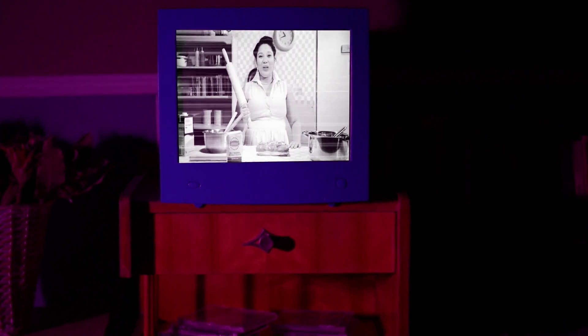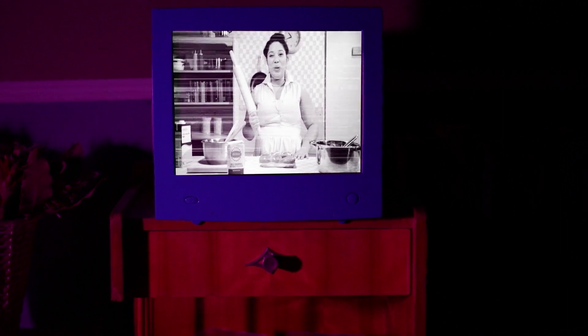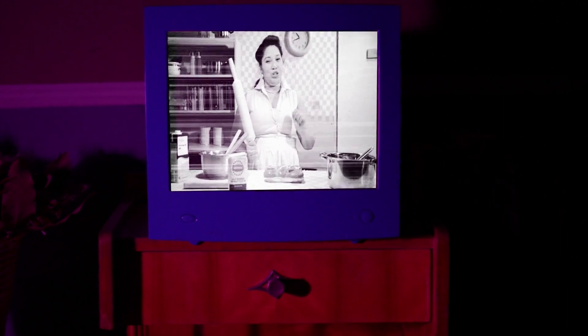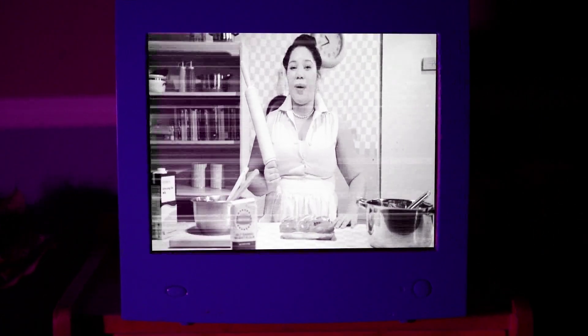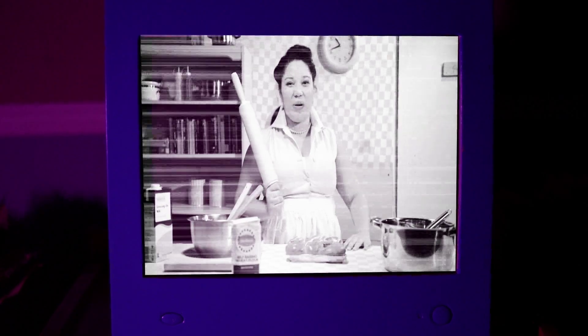Bonjour, welcome to the French kitchen with me, Madame Jean-Épère. Today, we'll learn to cook arguably one of the most delectable pastries: croissants.